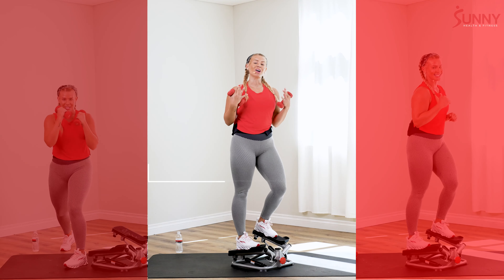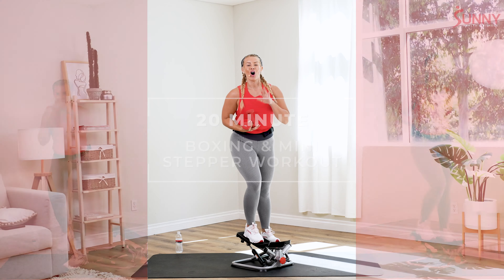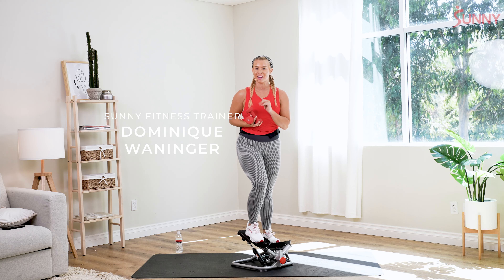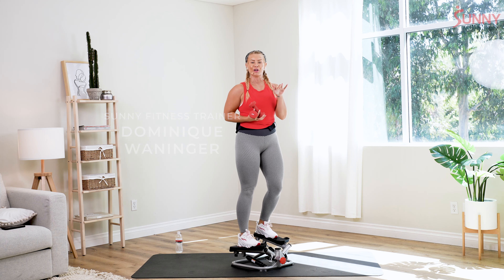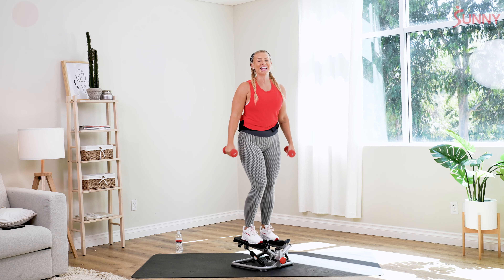What's up Sunny Fam, my name is Dominique and welcome to your 20 minute boxing stepper workout today. All you're gonna need are a light pair of dumbbells. If you wanna take a couple pairs — a heavier pair and a light pair — feel free to do so, and your stepper. All right, let's go ahead and get started.